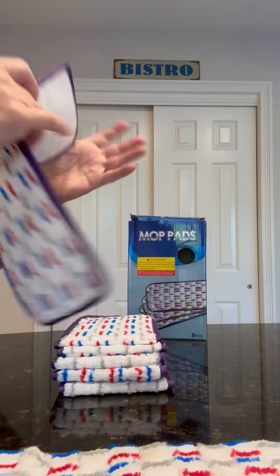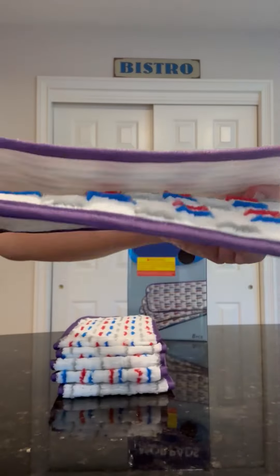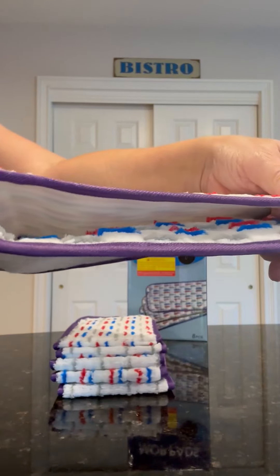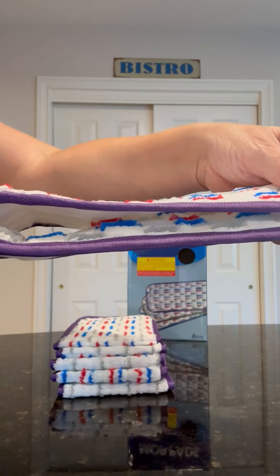Straight out of the box it's just flat. I'll get these closer so you can see the difference — it's clearly fluffier when it has been soaked and air dried.